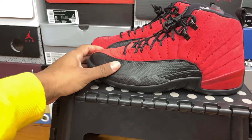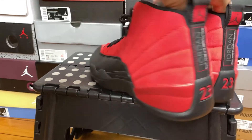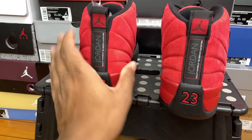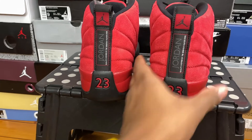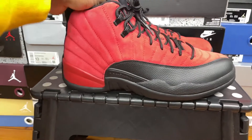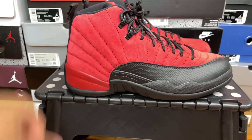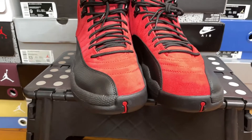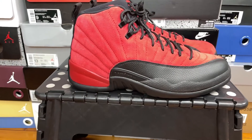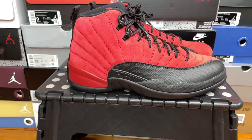I know I regret not doubling up — I should have got two pairs. I could probably still get another pair. I think I'm going to double up on these, because I'd want to keep one dead stock for a while and rock the crap out of the other. And this is perfect because the Raging Bull 5s are coming out, so it's like yin and the yang.